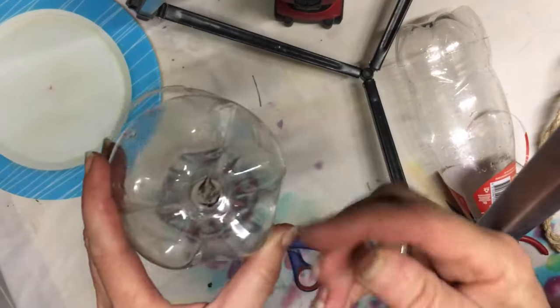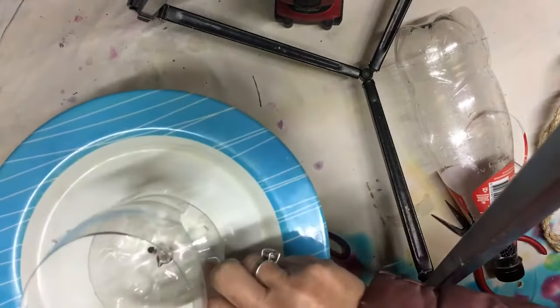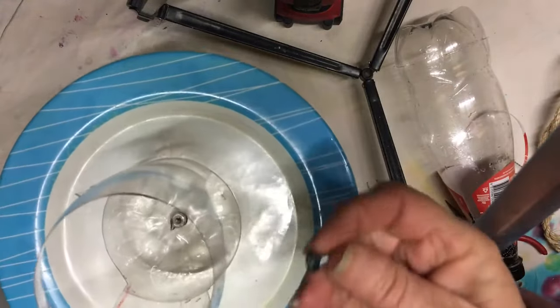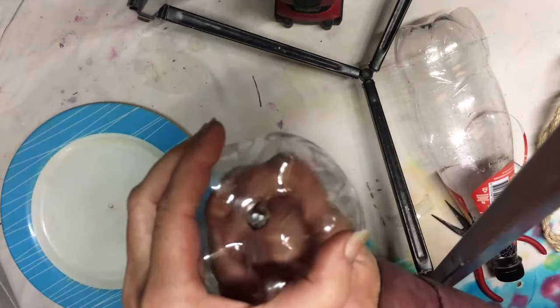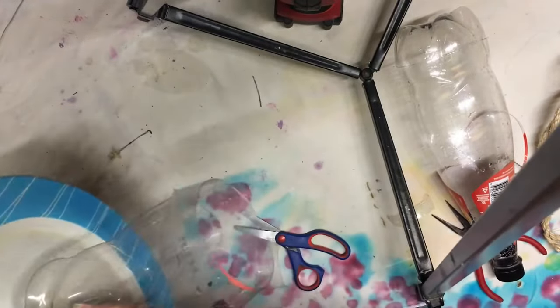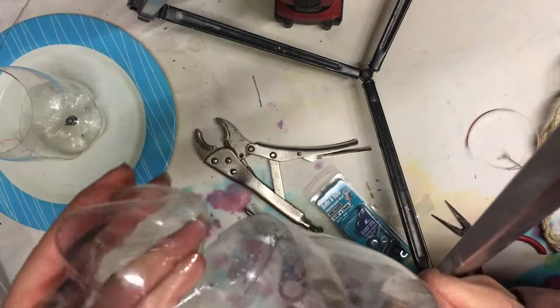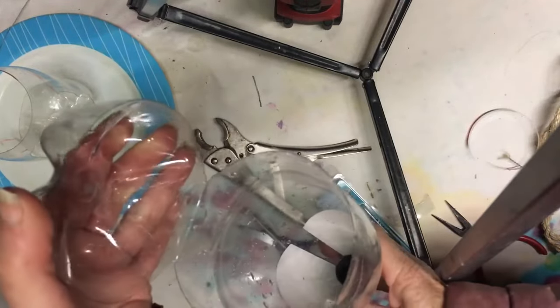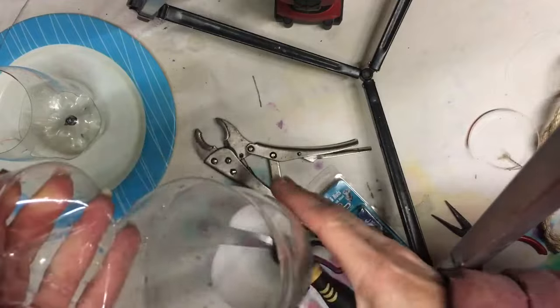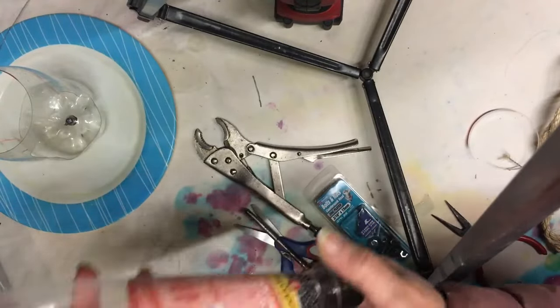So I've drilled the hole in. Now we're going to attach the plate and the bottle. I like to put the screw on the inside and put the bolt on to the bottom of the plate. So now you can see it just opens, you fill all your seed in there, and it just closes. Remove the bottom cap.